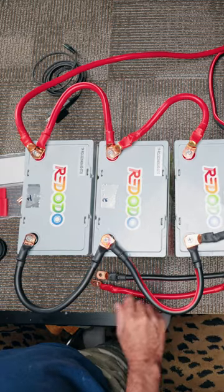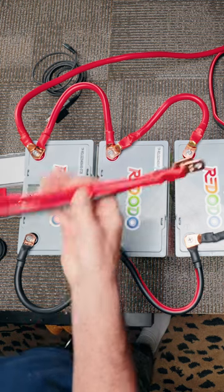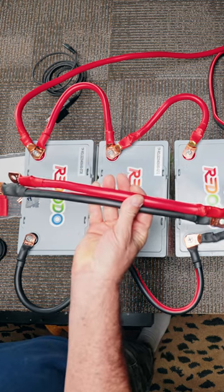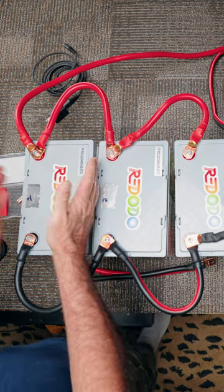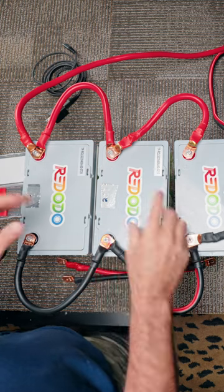The manual for this inverter actually calls for four batteries. I've only got three at the moment, but I've got my extra cables made up right here. When I get the fourth battery, I'll just slide this one over, put that one right here and hook up the fourth battery, just like I've got this middle battery right here.